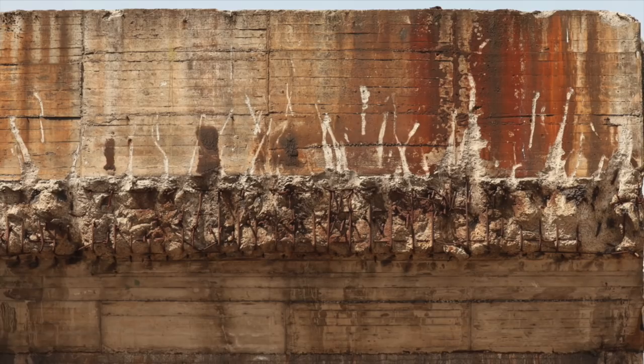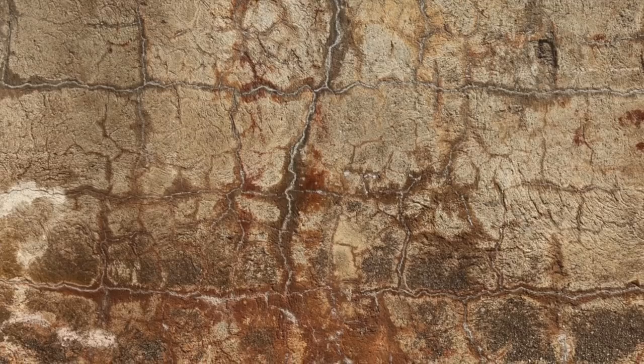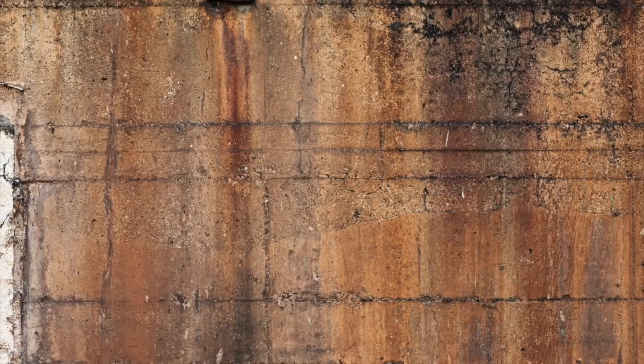Concrete has iron running through it with reinforcing bars quite typically, and you sometimes find those exposed with rust, especially if it's spalled. There are also a lot of things embedded in concrete that may have iron in them. Depending on whether they're on the floor where the rust will pool, or on a wall where it will streak, you get a very different effect. So you need to think about where the rust is coming from and where the water would be coming from, and how the two would interact.